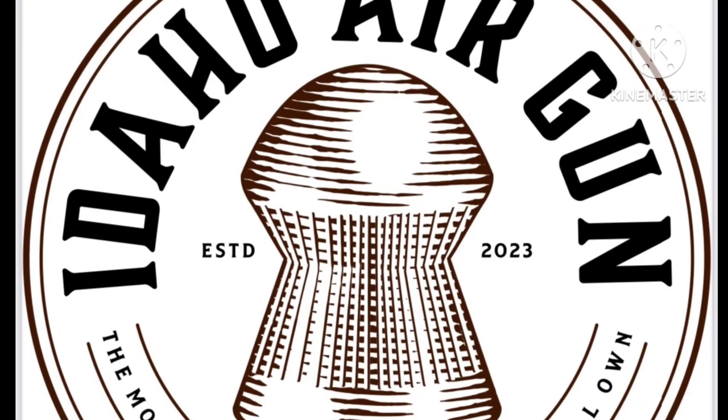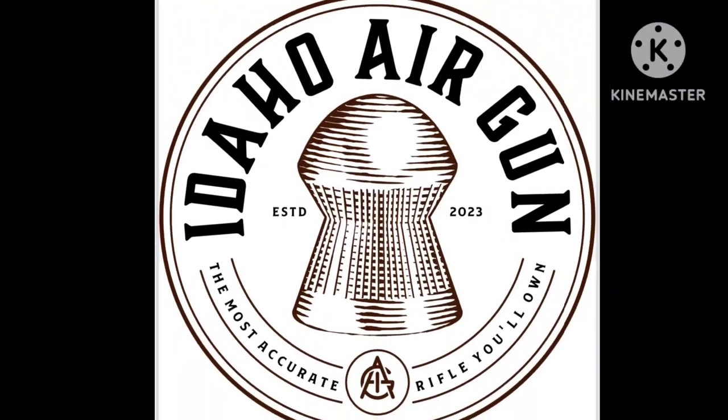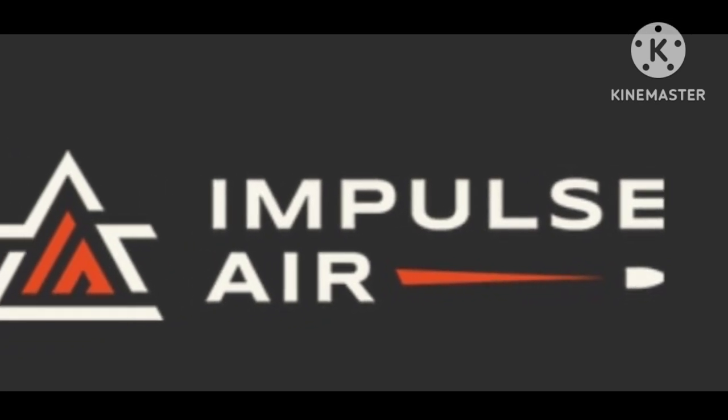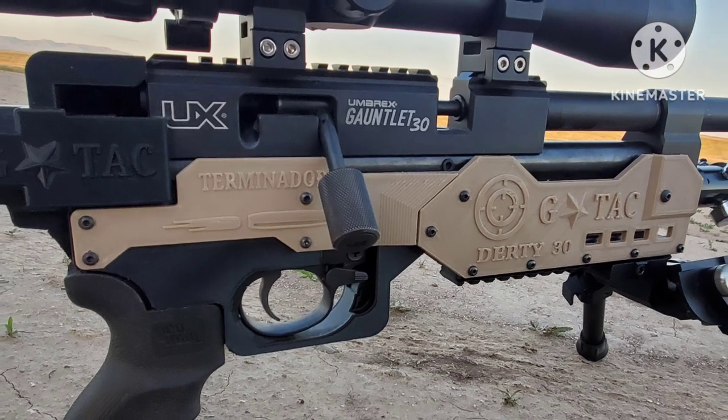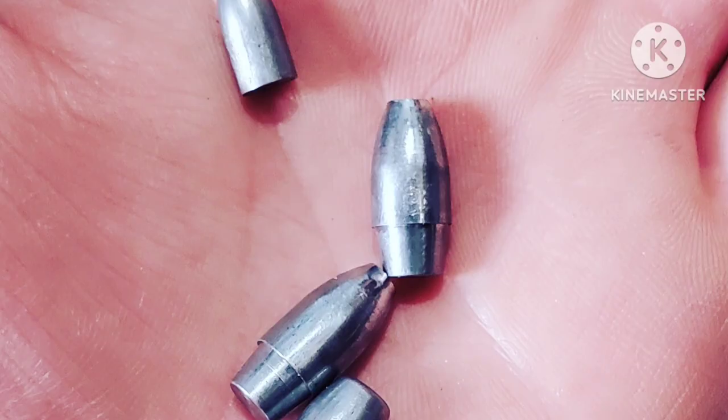Welcome to Airguns of Idaho. I want to give a big shout out to some of the companies that have been helping us: Idaho Airgun, Impulse Air, and Terminator Airguns and Outdoors. Thank you guys for helping us make this video possible.